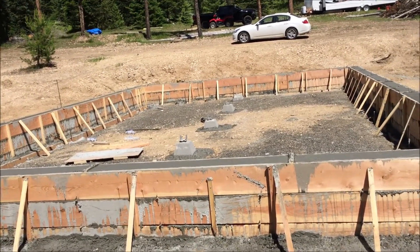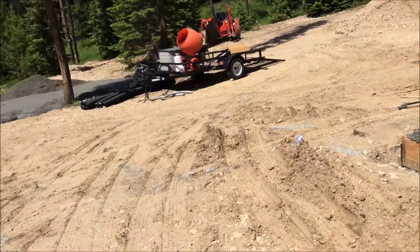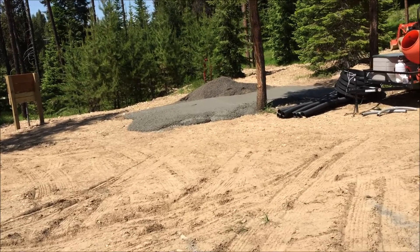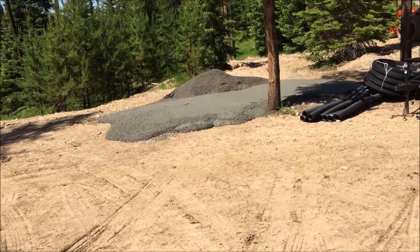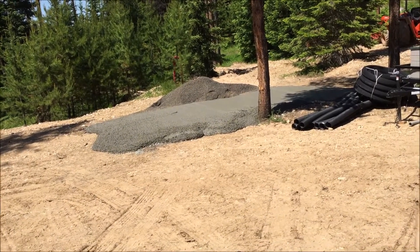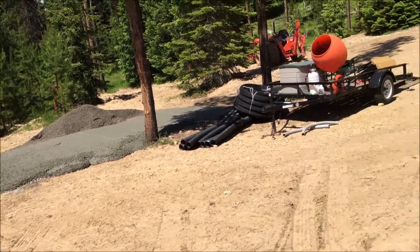We ended up having about three yards too much. So I poured a pad over here that I'll park my camper on. That way it wouldn't go to waste. I'll park the camper on that once it sets up in a couple of weeks.